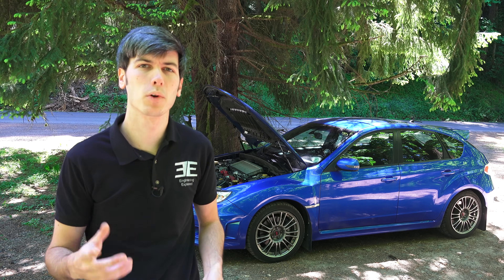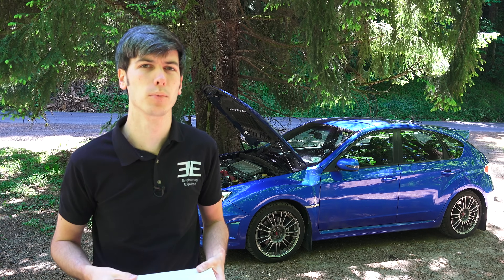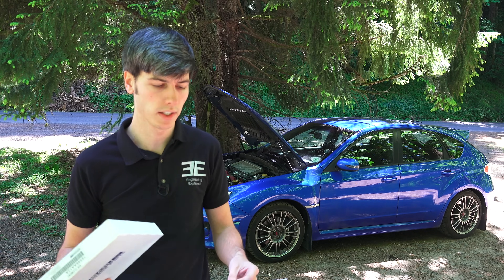Hello everyone and welcome. In this video we're going to be learning how to change the engine air filter in your Subaru. This video is going to apply to almost any modern Subaru — a lot of them use the exact same filter. I'm going to be doing this on my 2014 STI, but the process is extremely similar and most of the time it doesn't even require any tools.